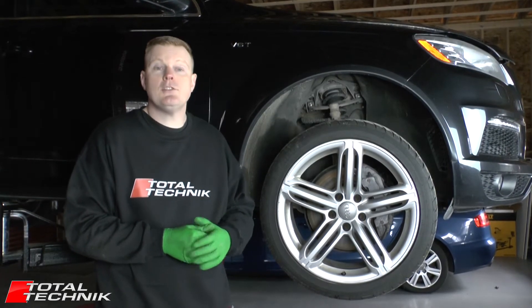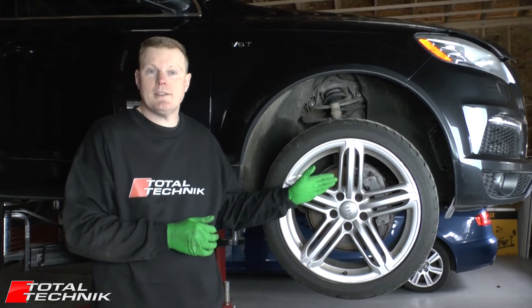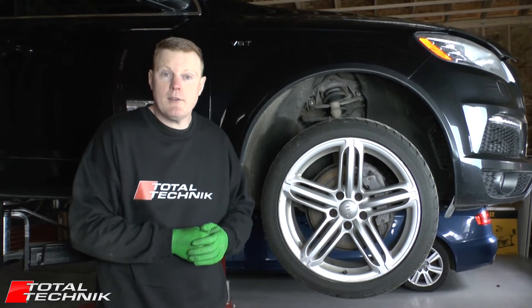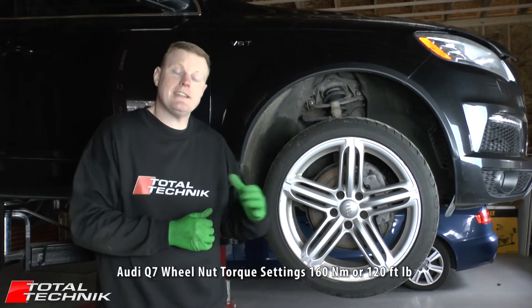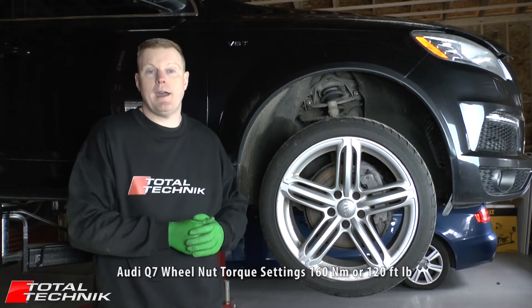Hi guys and welcome to Total Technik. Just a quick video for you today to cover the wheel nut torque settings. On the Audi Q7 it's 160 Newton meters, which is 120 foot-pounds.